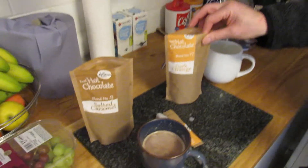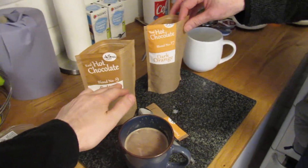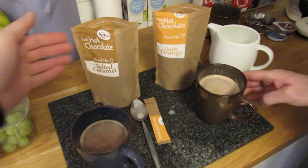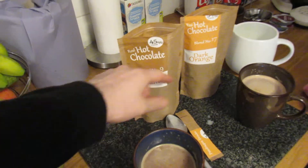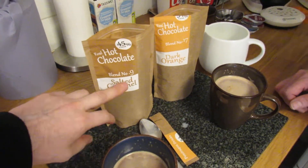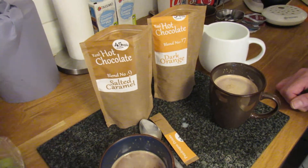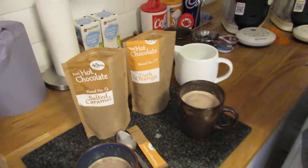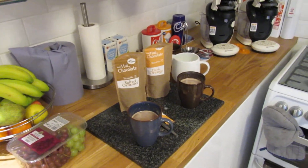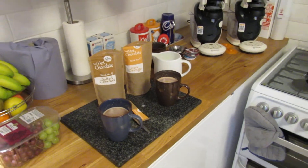I'd say 10 out of 10 — it's a luxury product. Obviously there are different blends; we've got blend number 9 and 17, but there'll be a whole range of them since they're numbered, so you'll find something to your liking. Salted caramel is quite popular in ice creams and things like that, and you can add bits in as well. You can do all sorts of things with hot chocolate.